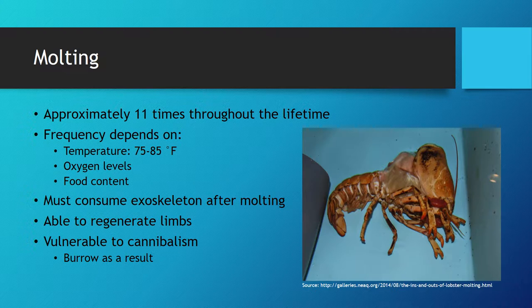For optimal molting, temperature, oxygen level, and food content are extremely important. Temperature should be maintained around 75 to 85 degrees Fahrenheit. The environment must have high oxygen levels, although the exact levels have yet to be investigated by scientists. In a tank setting, there should not be stagnant water, as that environment is known to have low oxygen content. To circumvent this issue, an airstone or filter can be used to raise the oxygen levels. Finally, food content is crucial for regrowing the exoskeleton, especially with access to calcium carbonate.